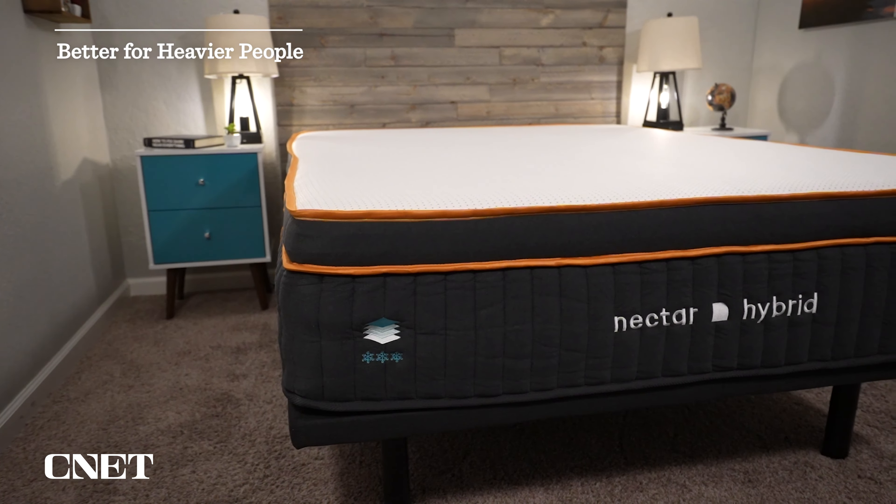Having coils on all three is going to give you more durability and support over the long term. We pretty much always recommend that if you're a heavier person — somewhere in the 250-pound-plus range — when you're shopping for a new mattress it should be one with coils. Coils just have more long-term support and durability. You'll probably be fine on an all-foam mattress for a little while, maybe three or four years, but you want your mattress to last longer than that. A mattress is a pretty expensive investment, so if you are heavier, I would recommend getting a coil mattress like one of these.